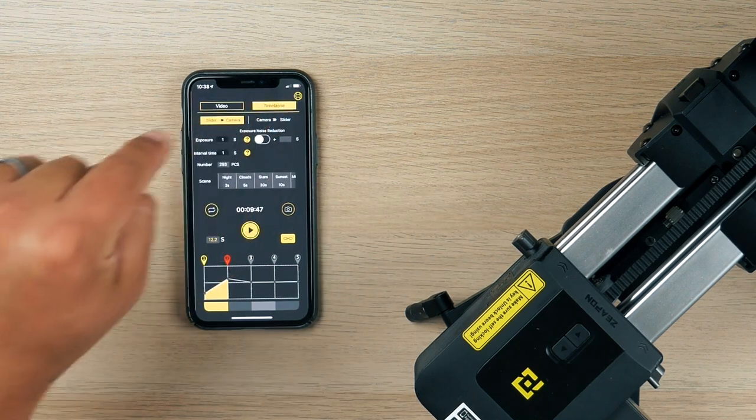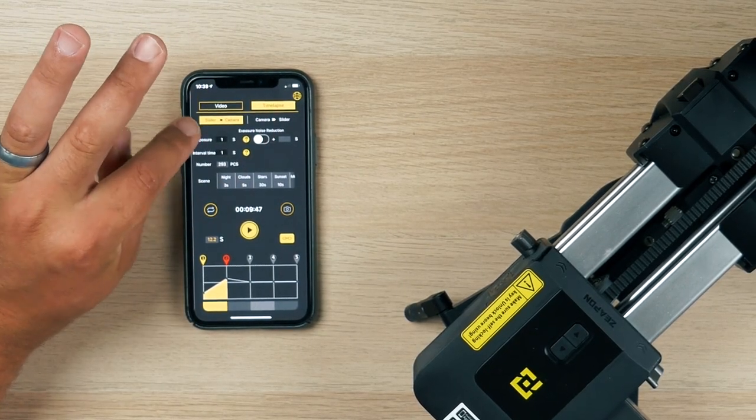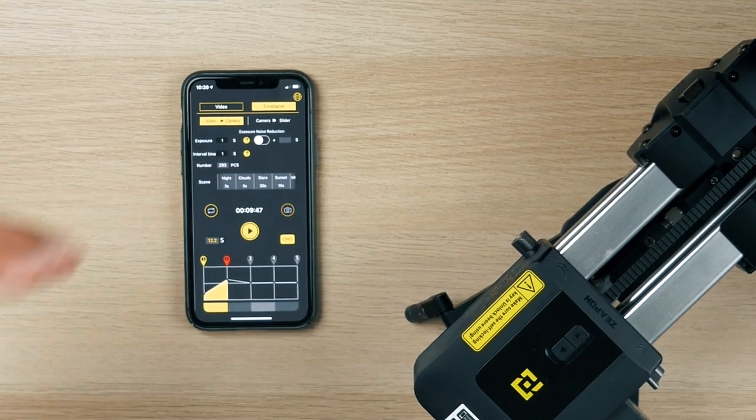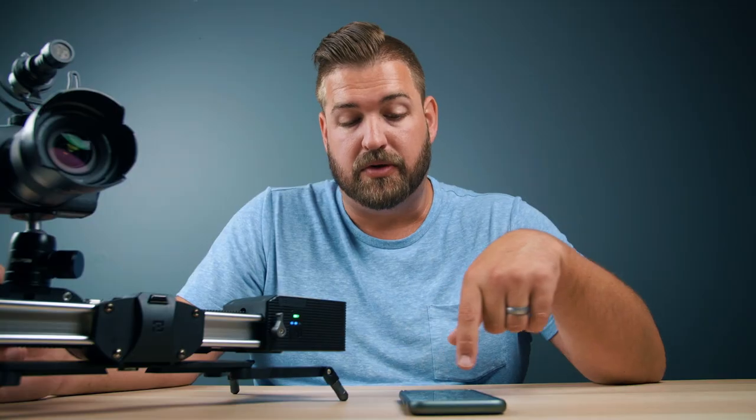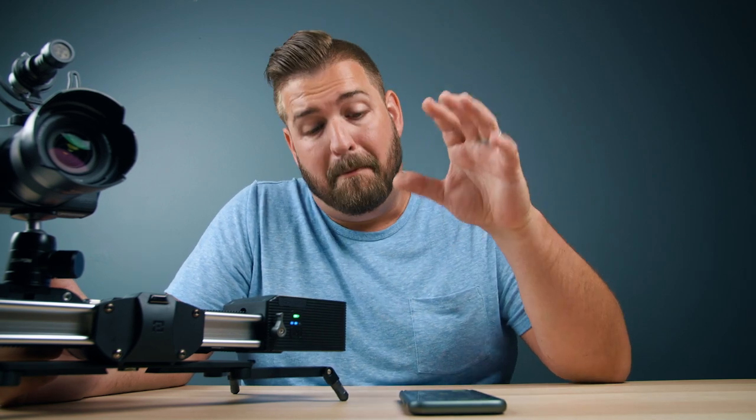The next setting across the top from video is time-lapse. This gives us a ton of camera control in addition to our slider control, so everything is constantly talking to each other. That's fantastic because just having the camera set to time-lapse and the slider set separately — if they're not in constant communication, you could run into issues. I'm more video-focused myself, but you can select whether you want the camera to dictate to the slider or vice versa, exposure noise reduction, exposures per second, intervals, how many pictures, the scene you're shooting, and how long it's going to take. Really intuitive UI — I don't think I could have done it better myself. It has all the functionality I want without the crazy menus found in other motorized slider apps.